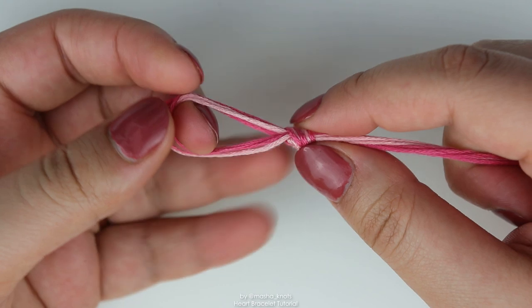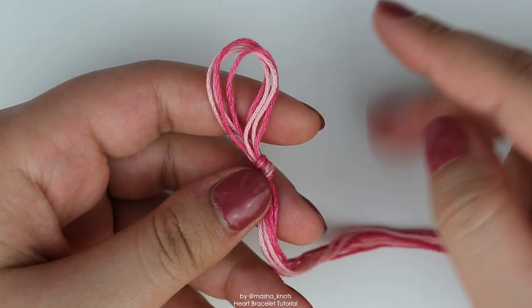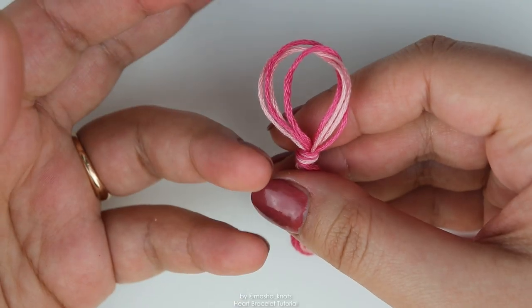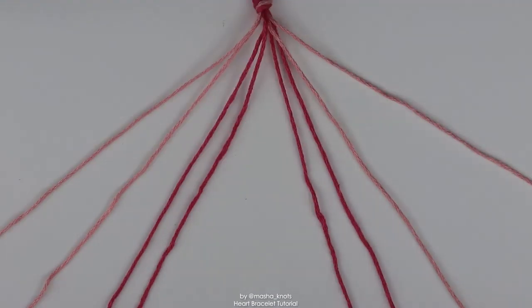I have a very in-depth tutorial on all of these knots — it'll be linked in the description. For this loop, you might want to make it a little bit bigger or a little bit smaller, as this is going to be the loop of your bracelet. Once the loop is done, you want to attach your bracelet to your workplace however is most comfortable for you. I just put some tape over it and pinned it to my table. You might want to use a safety pin and a pillow. Once that is done, you want to arrange your strings in the order you're going to need them in the bracelet.